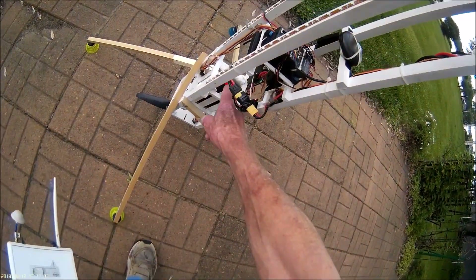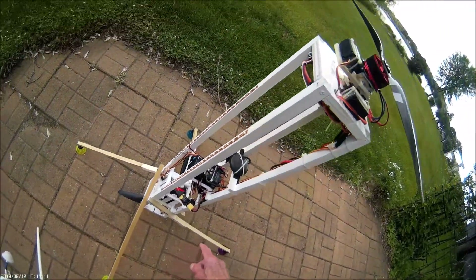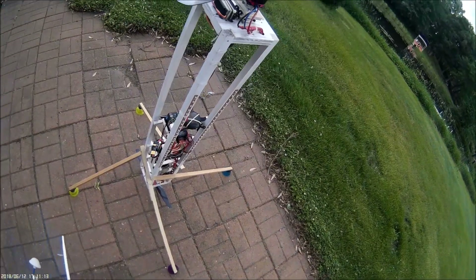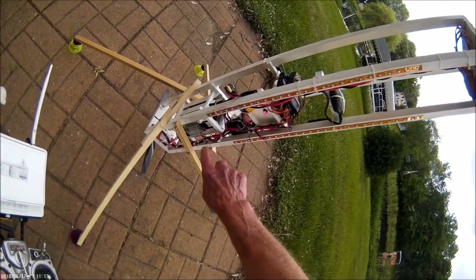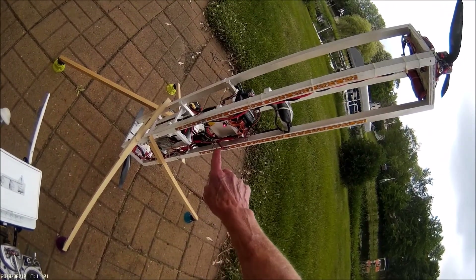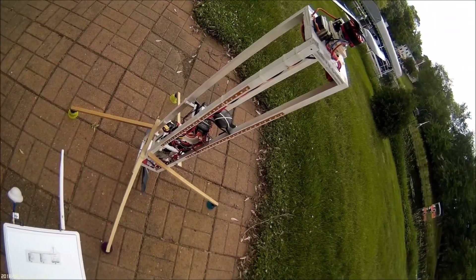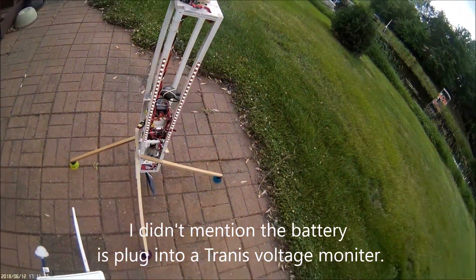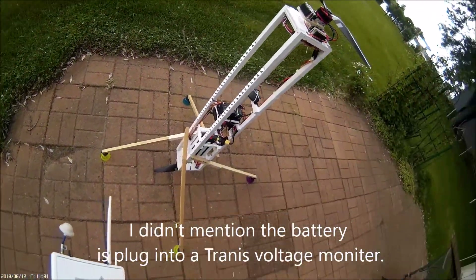The battery is mounted down here — it's a 5,000 milliamp. Here is a 12-volt BEC for the lights. There's an electronic switch tucked in there so you can turn the lights on and off. Red in the back, white in the front.